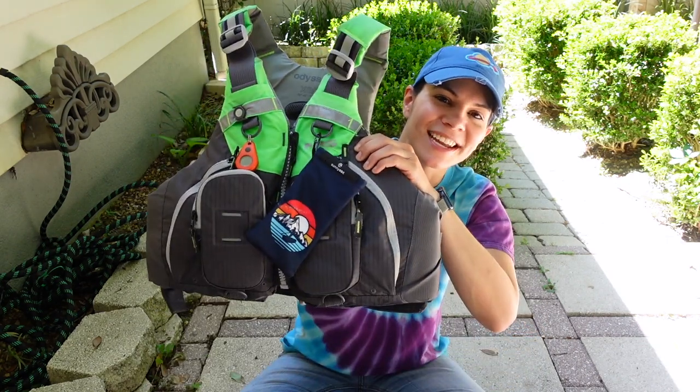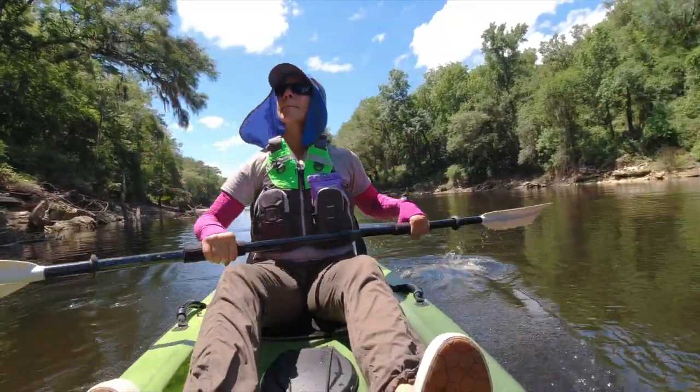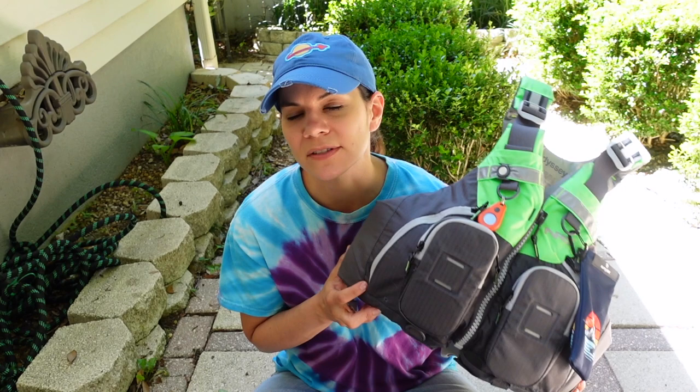Hi, I'm Steph and today I'm going to clean my kayaking life jacket. I got this life jacket a year ago and I have not cleaned it since I got it. I haven't fallen in the water so it hasn't really gotten gross, and I do keep it inside so it doesn't really seem that dirty. But I do think it's probably important to at least wash it once a year and to protect it.